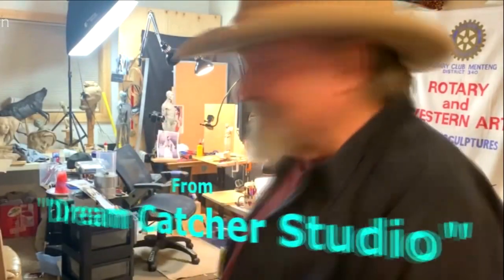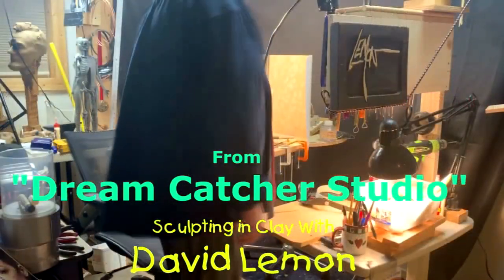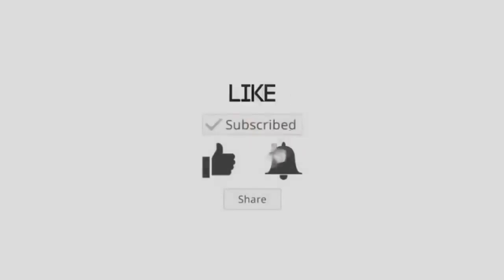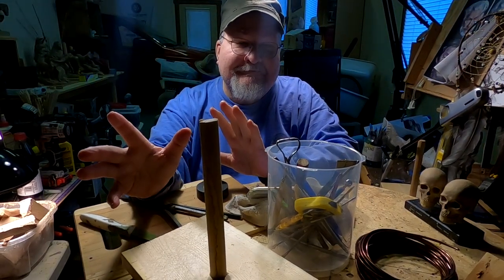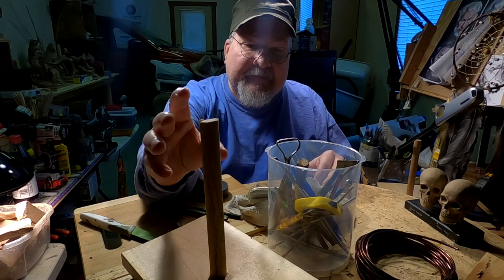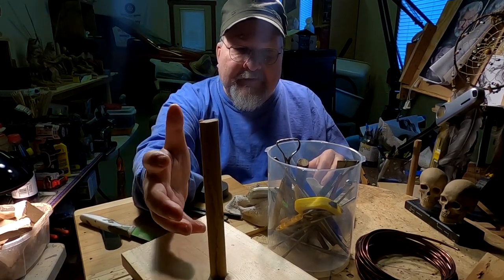Time to play with some clay. Today's going to be a real short video day because I'm going to be working on the armature for the first bust that I'm going to do. I've been thinking about what I'm going to do and the different things I can do.